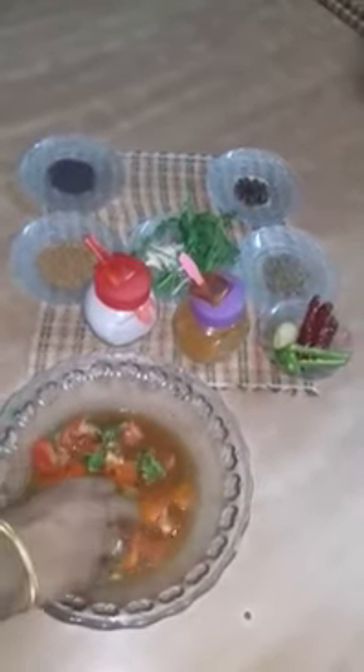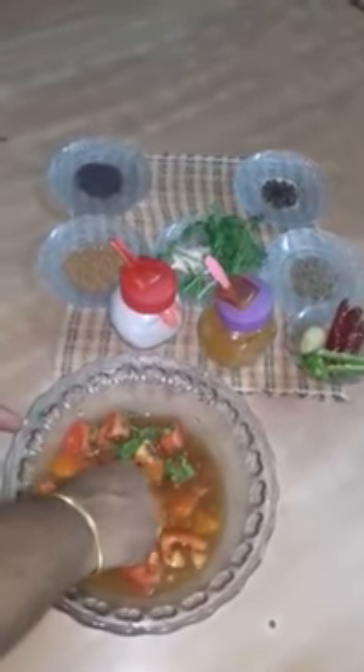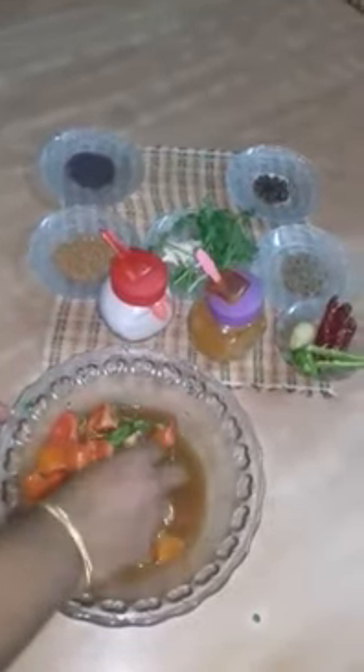Then take a blender and grind green chillies, ginger, garlic, black pepper and cumin seeds.